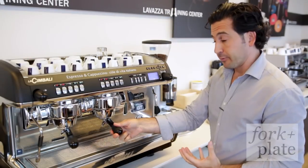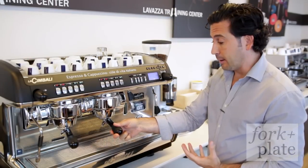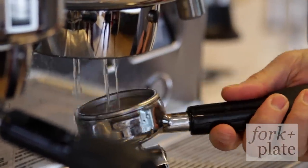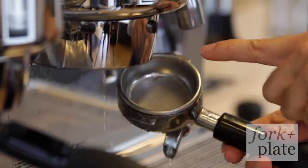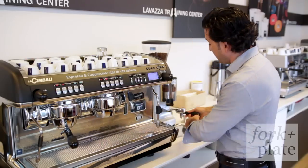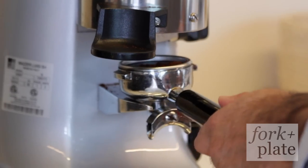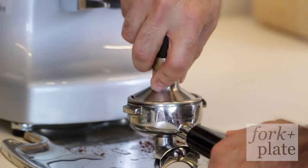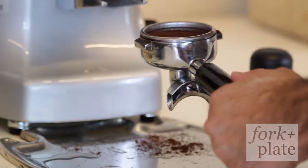When pouring a perfect espresso there are a couple of factors to keep in mind. First, make sure your portafilter is clean — simply rinse it to get the excess old espresso out. Then pull your shots. I'll be pulling a double shot, which is two pulls equaling 14 grams. Simply tap it, brush it off, and go right to the machine.